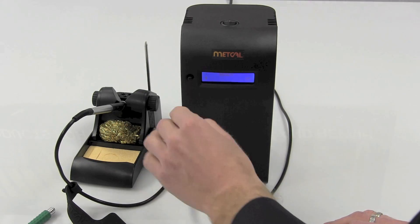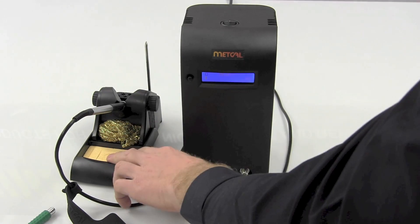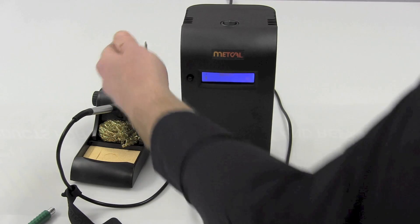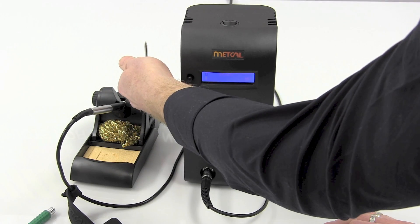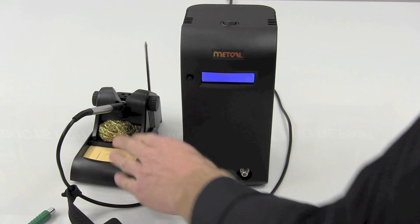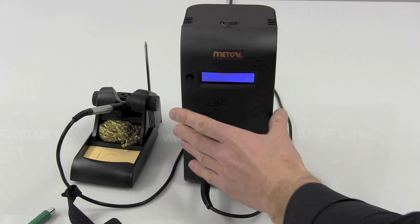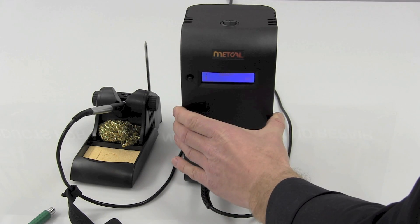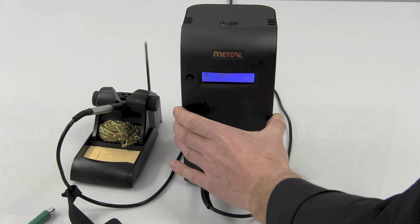They also changed the design on the stand, so now you've got your wire cleaner and your sponge, and no need for a separate tip holder — it's now integrated into the back of the stand. So a lot of nice new features, but the big one really being that this has twice the output of your old MX-500 station, so you're going to see a significant improvement in performance.